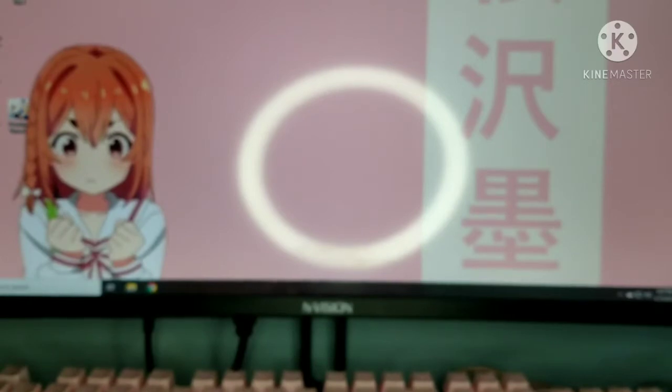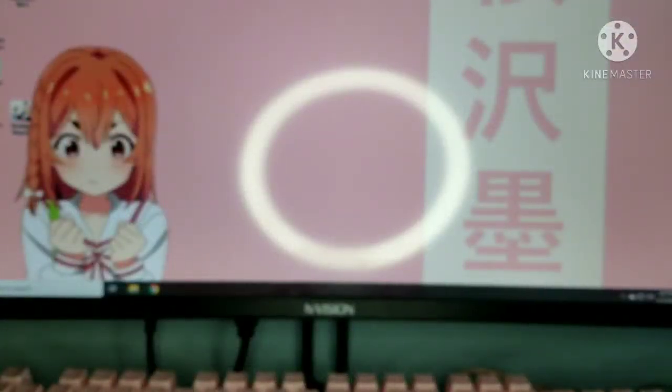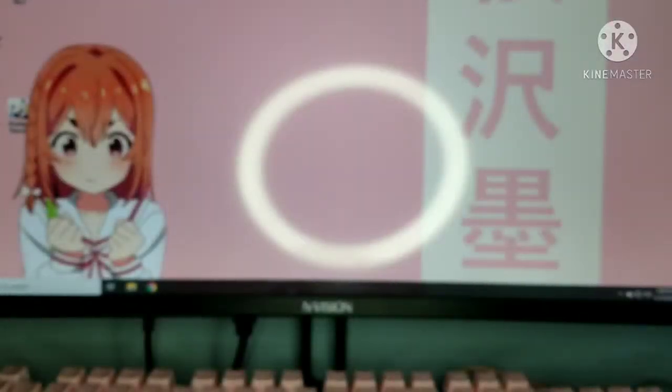I'm planning to watch this anime soon but I'm waiting for it to be finished before I watch it — like season two. I'm not sure if it's finished, I still haven't checked. Anyway, let me show you how the figure looks. We got it out of the box and it's in a plastic bag. There's a lot of parts so let's open them one by one and assemble the figure.